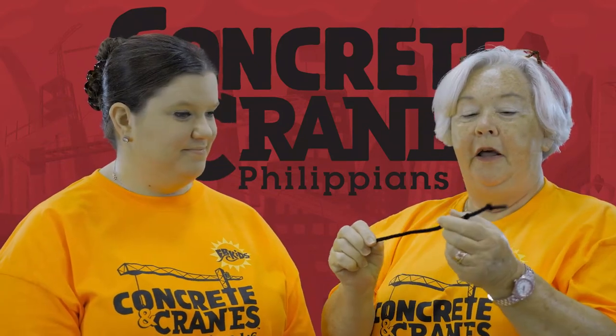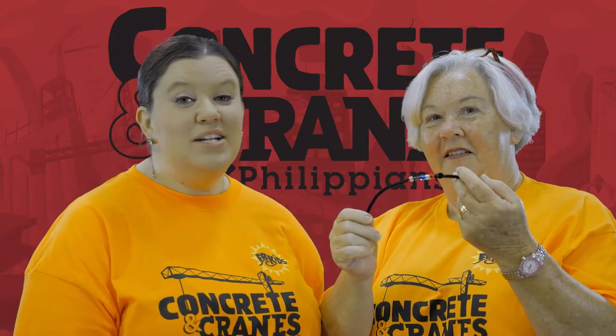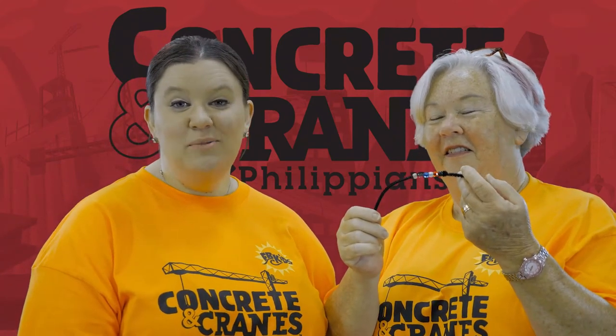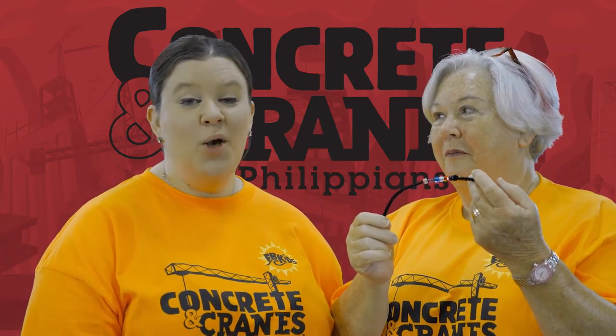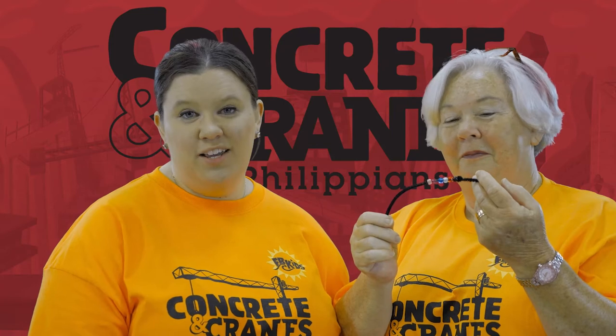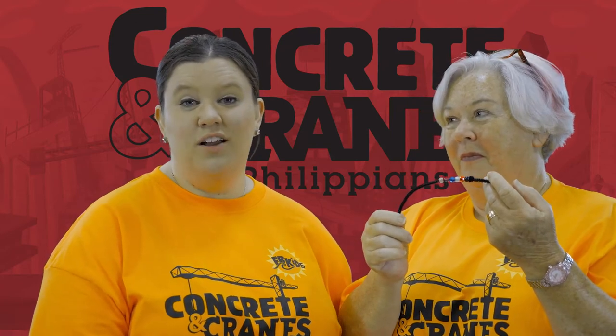And our last bead is the yellow. Yellow is my favorite color! The yellow bead represents eternal life. When we place our faith with Jesus and have a relationship with him, we will be with him for eternity. We can read all about that in John 3:16.